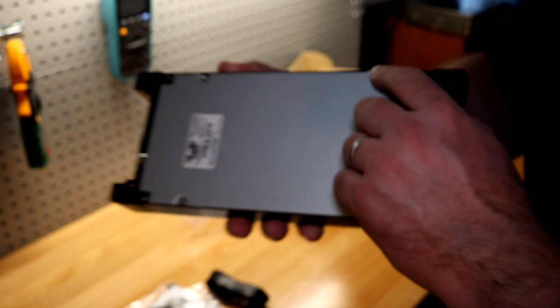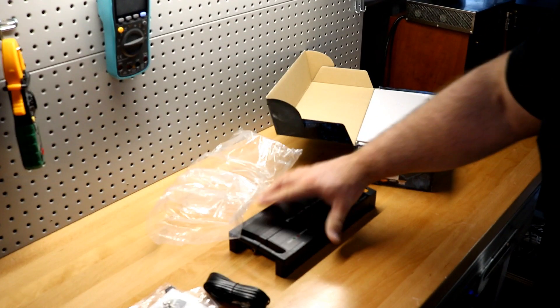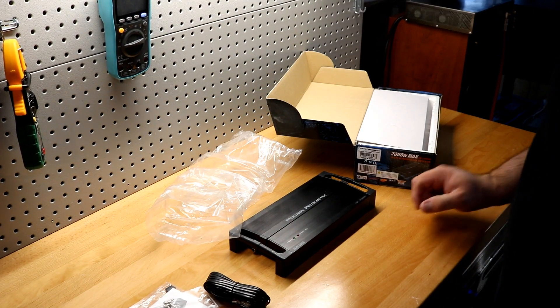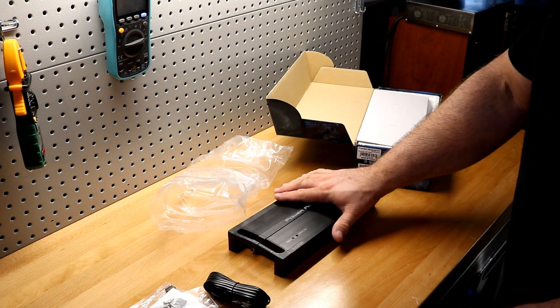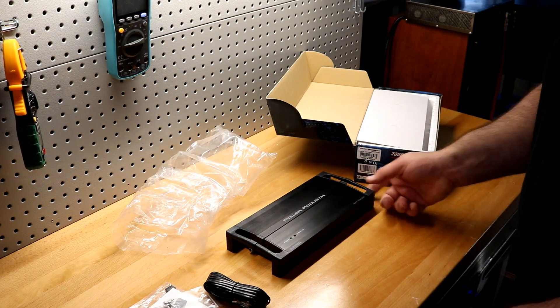I'm not going to be able to show you the guts because there's a warranty sticker and I'm not going to wreck the warranty for someone else who might keep this amp. So we're going to take a walk around the amplifier and see how it looks on the input side.